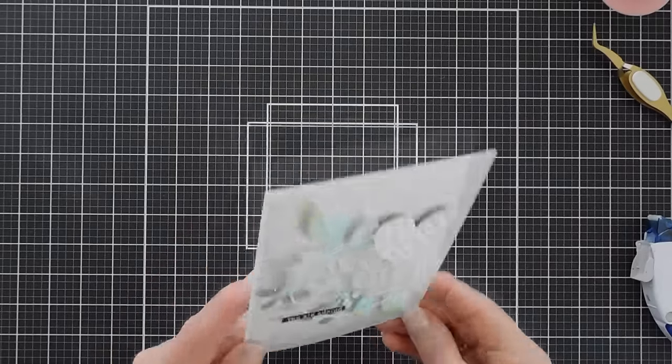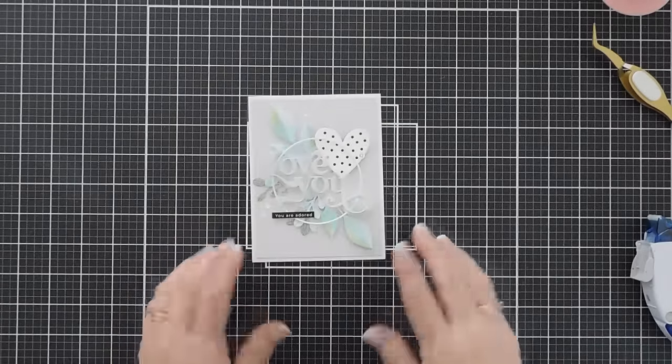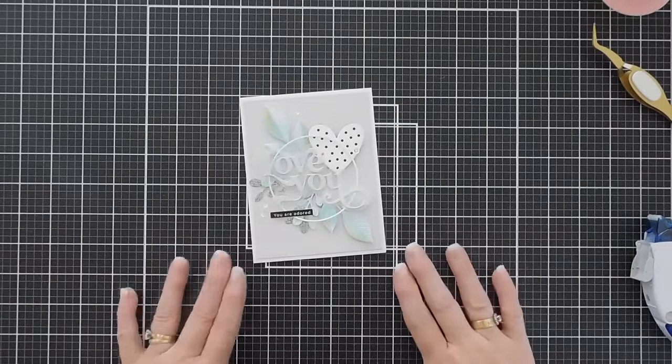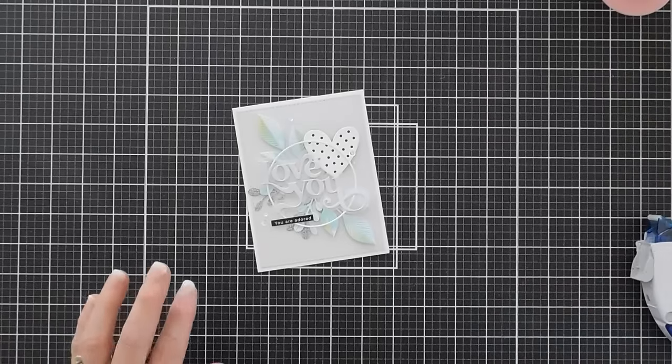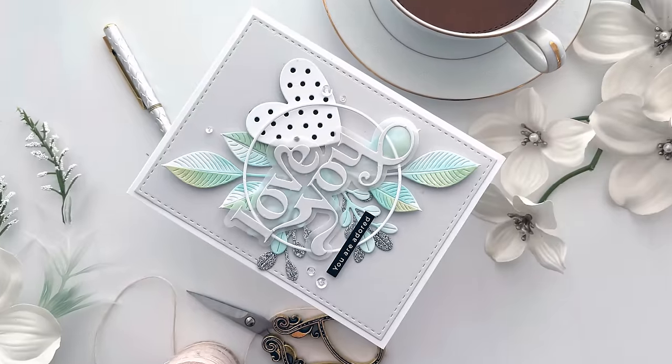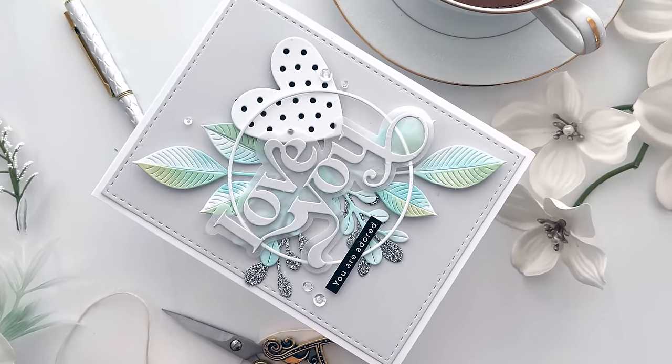That will finish off my card today using a few items from the Simon Says Stamp Smitten release. I hope you get a chance to check it out - I'll leave a link down below. I wish you a lovely day. Thanks for joining me. We'll see you soon. Bye bye.